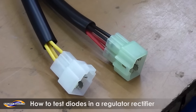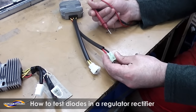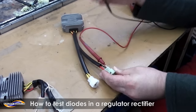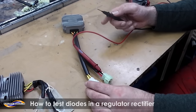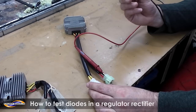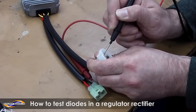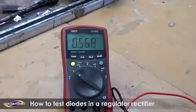With the red wire from the multimeter you want to test the black wire to the regulator rectifier. So you put the wire from the multimeter into the back of the block and then you still have two hands free. It's very difficult to do otherwise, it's a three-handed job really. So with the black wire from the multimeter you go to each phase and you should get the same reading on the multimeter on each wire.